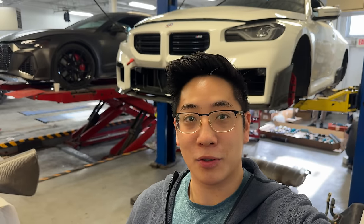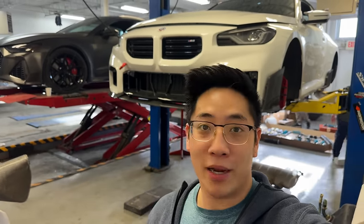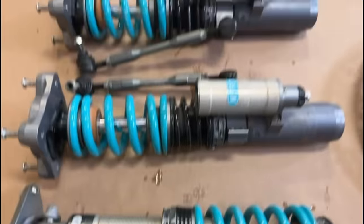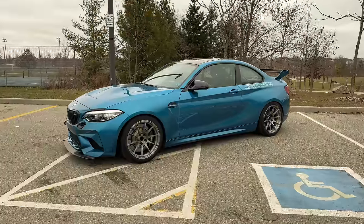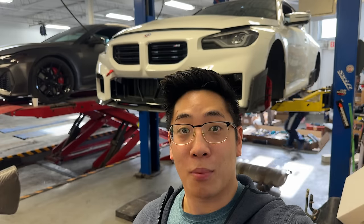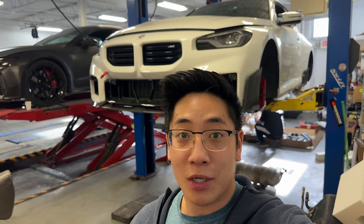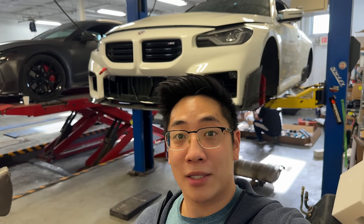Hi everybody, Jason here, and thanks for tuning in to Driver's Paddock. Today we're at Mtech Auto and we're taking a look at their G87 M2. It has a few carbon fiber bits on it, a downpipe and a tune, but today it's getting three-way adjustable Nitron coilovers. If you know anything about my personal garage, you'll know that I have an F87 M2 Competition with the same coilovers, so I'm really excited to see how the car performs. It's also getting Endless mono-six front calipers. Follow along - let's take a look at this build.